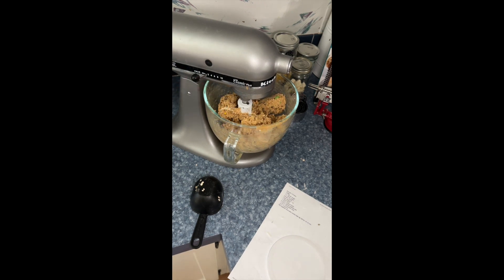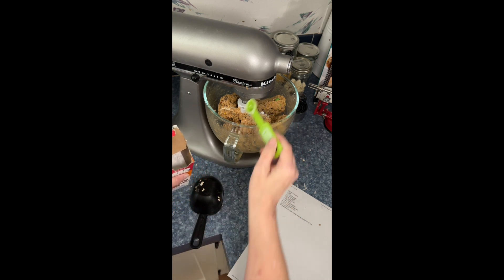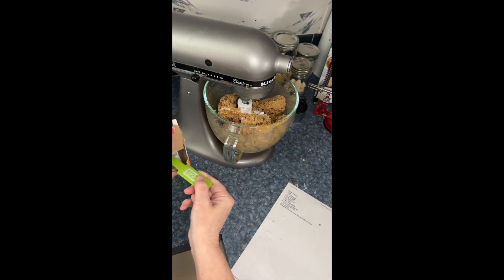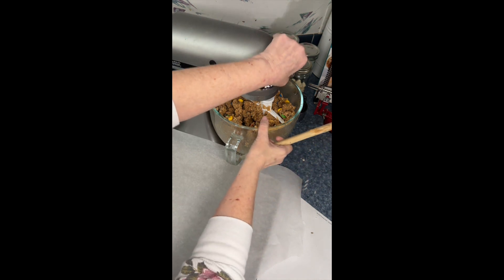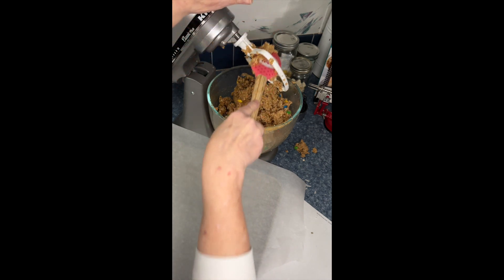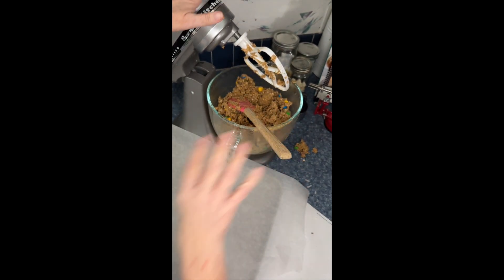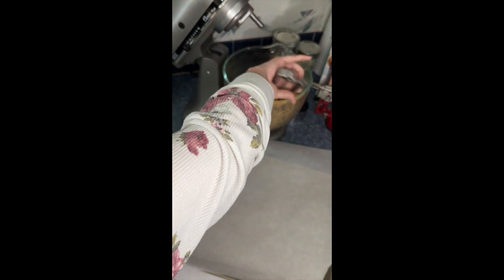I forgot one of the dry ingredients — two teaspoons of baking soda. I'm going to try to spread it around and mix it in really well. I did let it mix a little extra long since I added the baking soda at the end — just being real with you. So let's get the cookie dough off the paddle and start scooping. I'm using a regular-size cookie scoop.